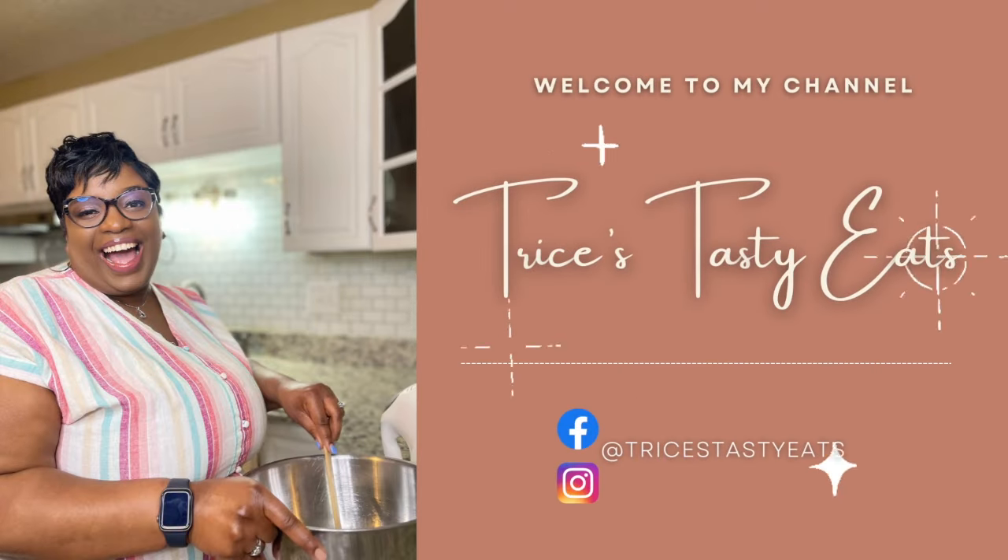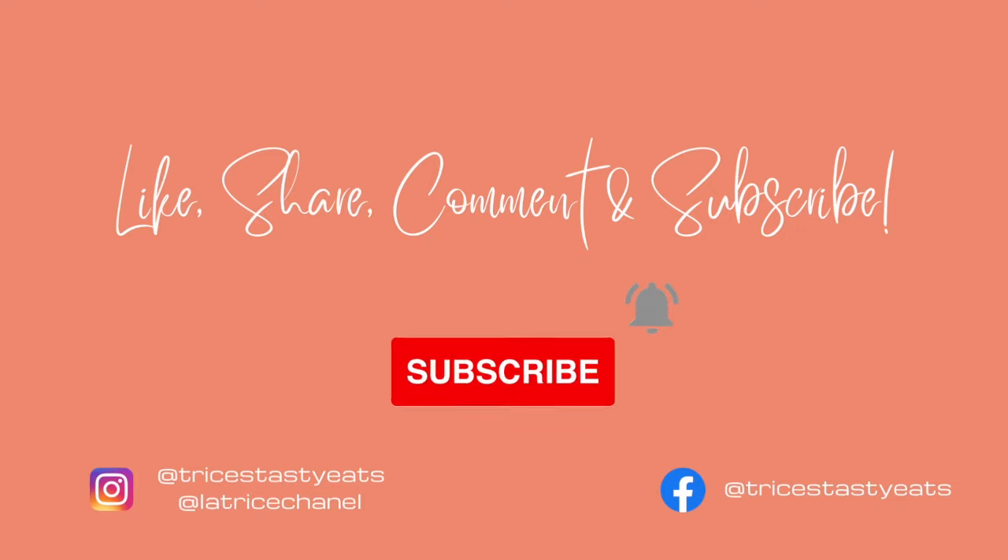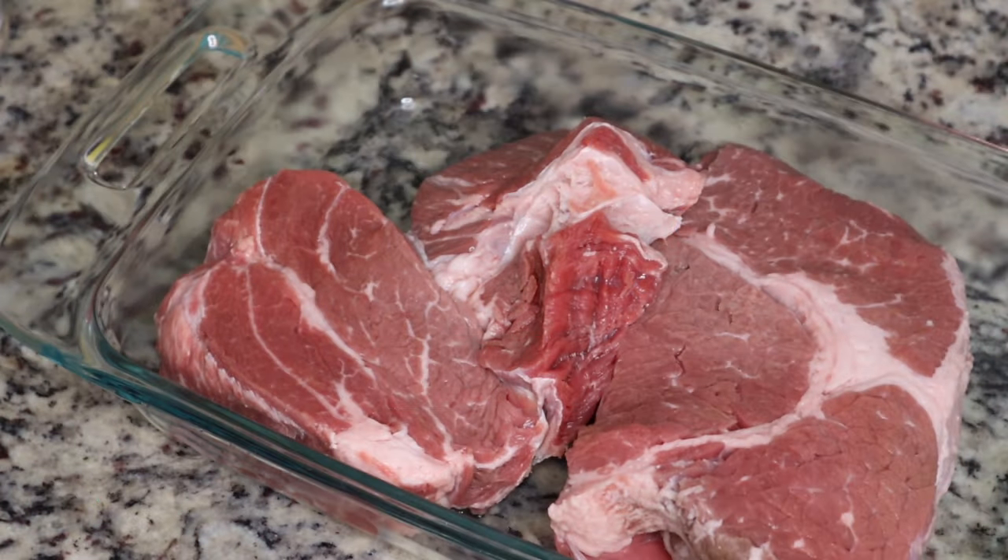Hey guys, so today we're making some Mississippi pot roast in the crock pot. Please make sure you like, share, comment, and subscribe. Let's get started with the recipe.